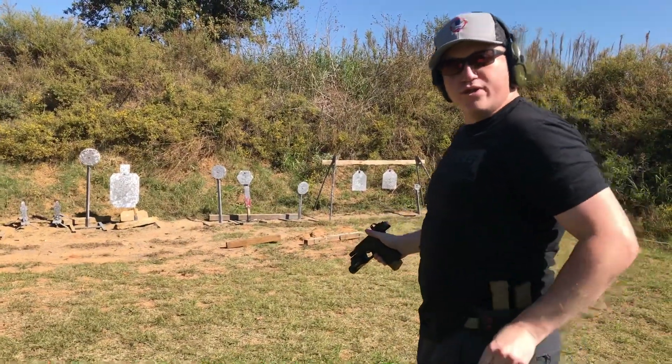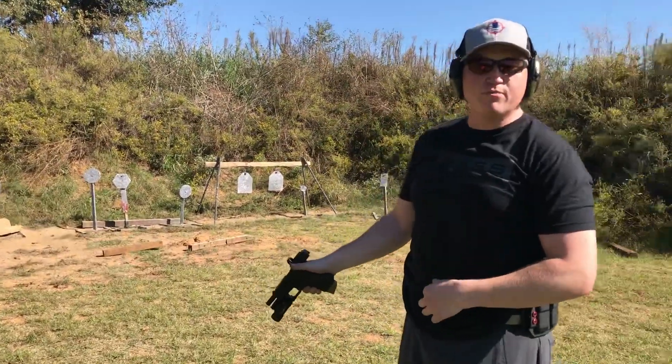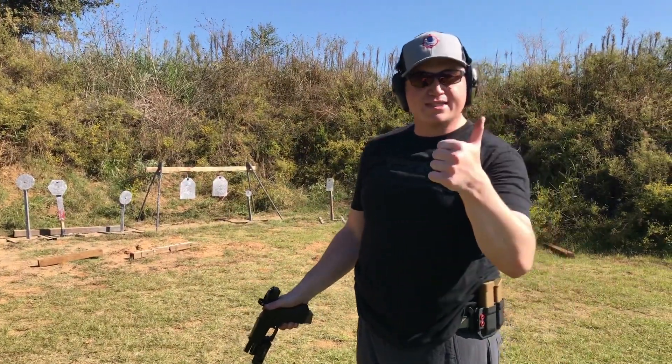So two of those are underneath the second, guys. I'm pretty happy with that, especially with it being my first time using the Vortex Red Dot. Excited to see what other testing I can do. Sarge out.